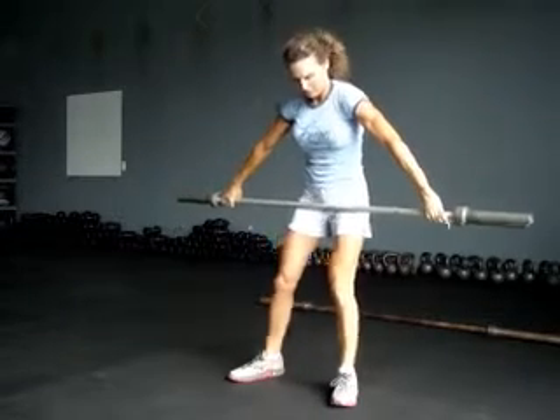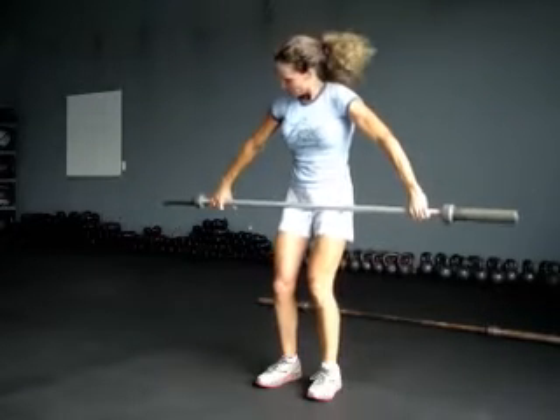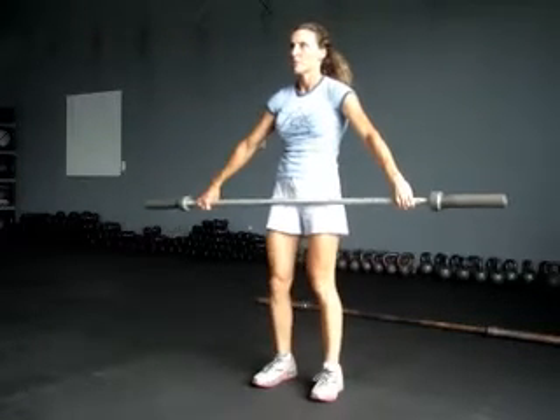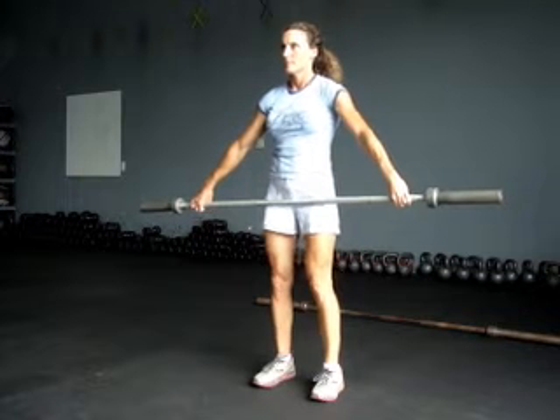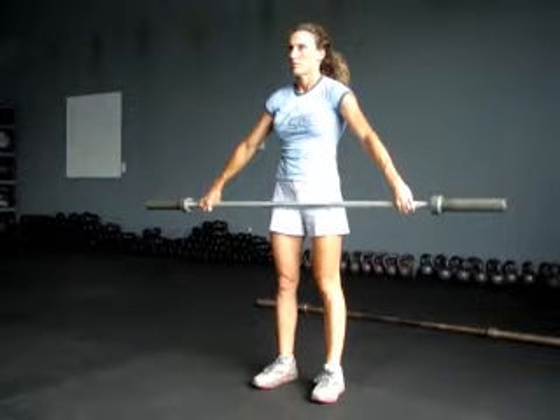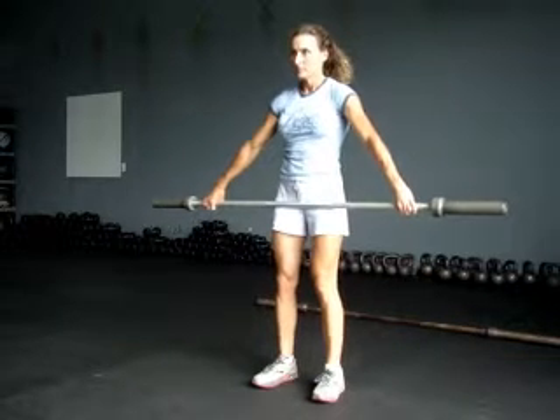Now we're going to bring it down to your waist. Overhanded — power snatch. So basically you're going to bring it up with a little jerk, bring it up and bring it up over your head. Keeping the bar close to your body the whole way up.